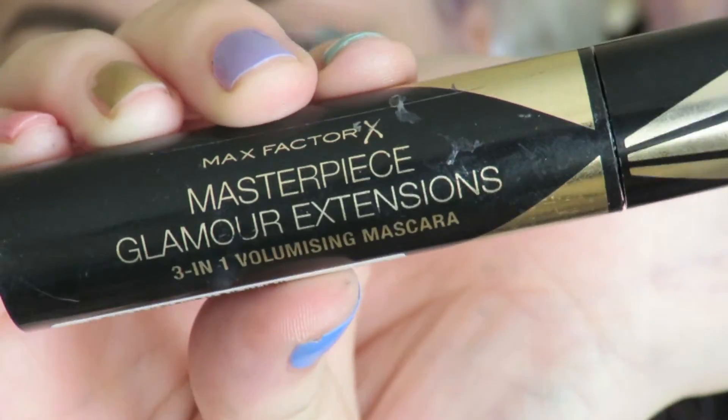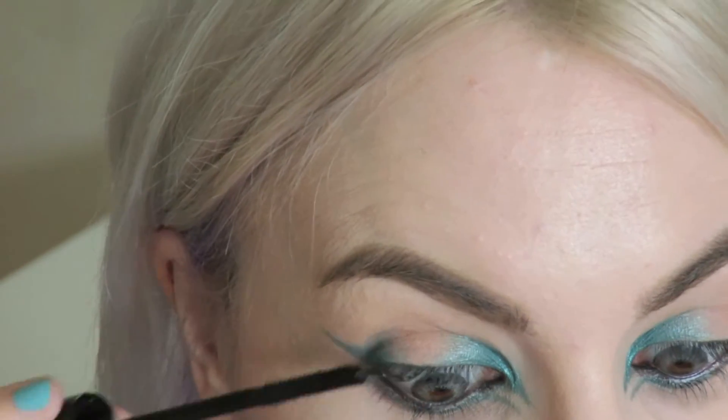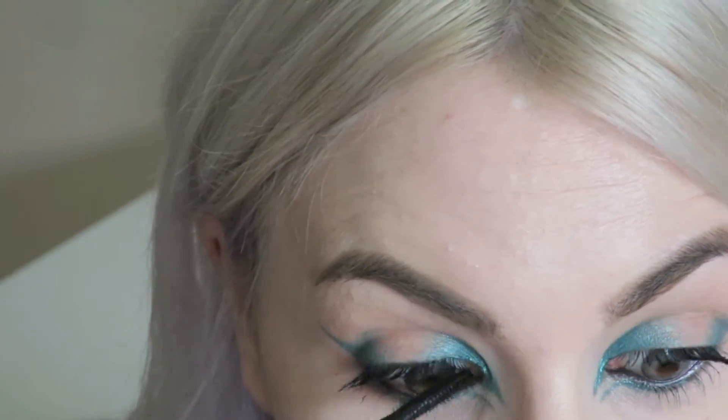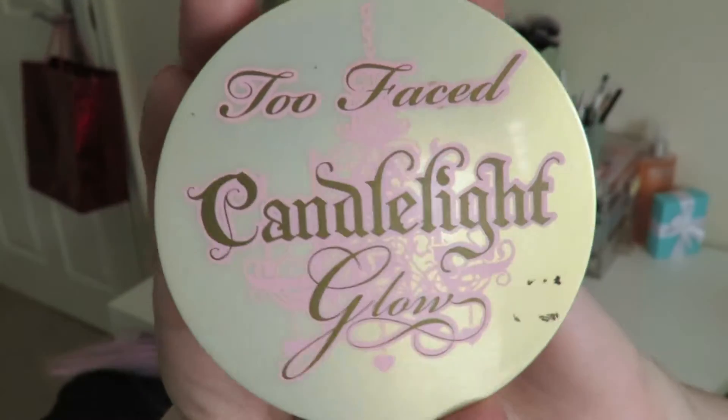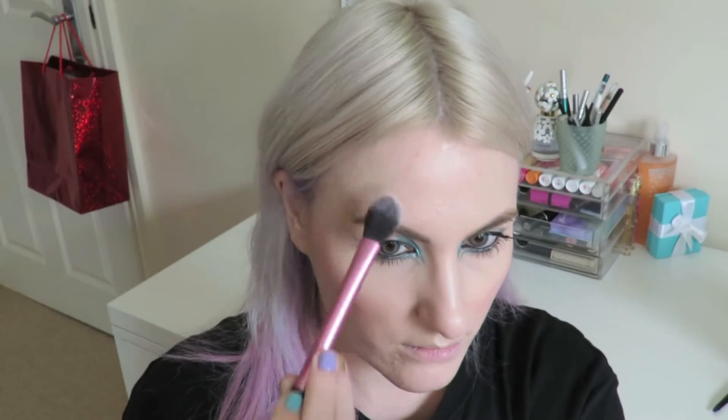With mascara I'm going with my current favourite, the Max Factor Glamour Extensions, and I'm just going to apply a good few coats of that. For blush I'm using the Urban Decay Afterglow 8 Hour Blush in Score — I love this stuff. And then for highlight I'm using my Too Faced Candlelight Glow because I want it to be a softer highlight than say the Balm's Mary Luminizer, which is a bit more extreme.